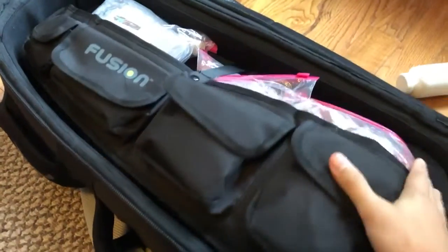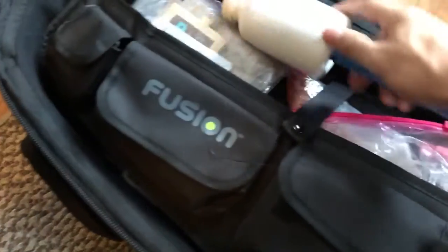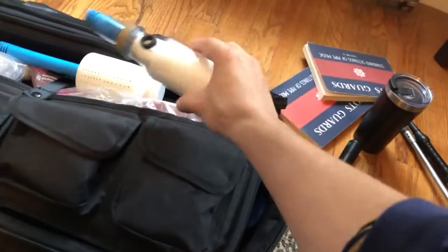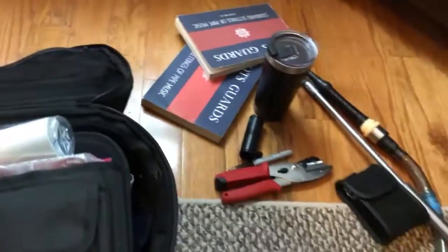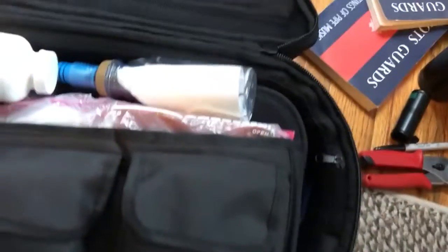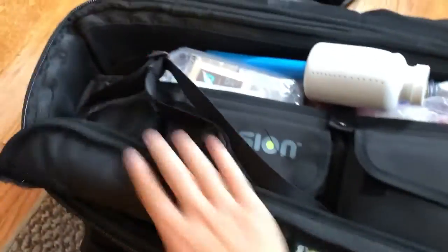My desiccant canister usually comes up around here somewhere. There's also a spare non-silica holding canister that I don't use too often but always keep with me just in case. In the upper zip pockets, I keep my Glengarry — if I don't keep it in the case somewhere I will absolutely forget it and get disqualified for not wearing my hat. And corks go in here too — pretty much every cork you need is there.